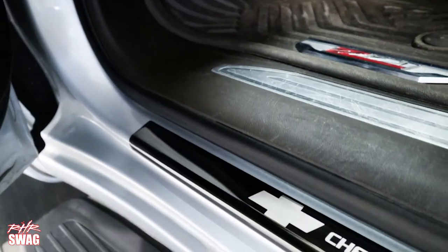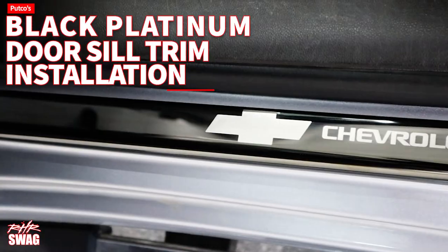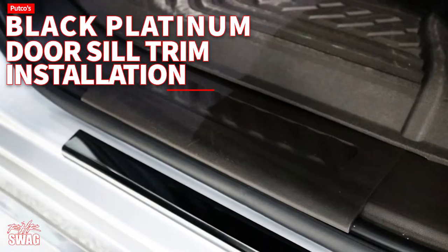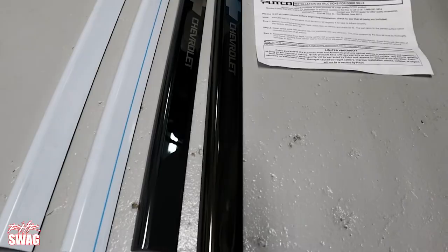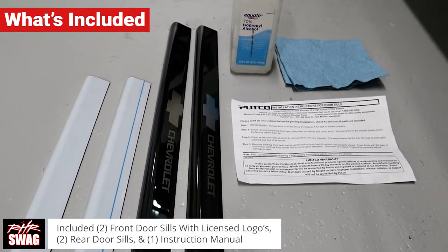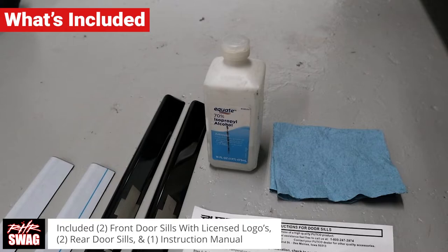Hey, what's up guys, it's Ray from RR Swag showing you how to install PUTCO's Black Platinum Door Seal Trims. What's included in the box: you will receive two front door seals with licensed logos on them, two rear door seals, and one instruction manual.